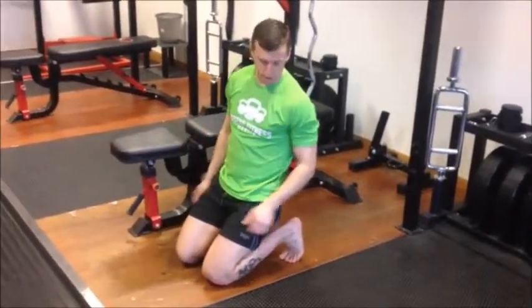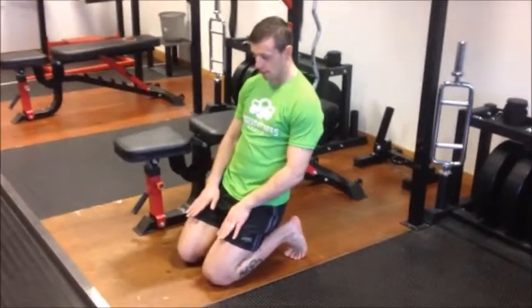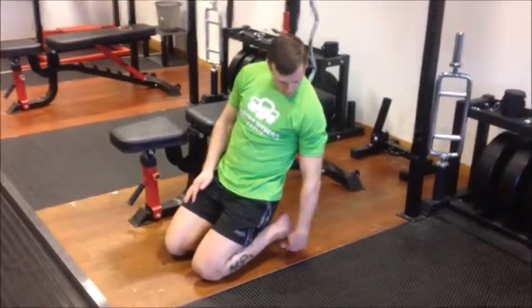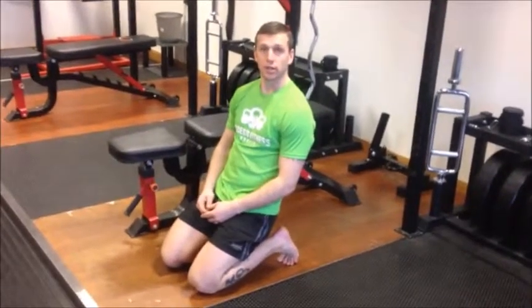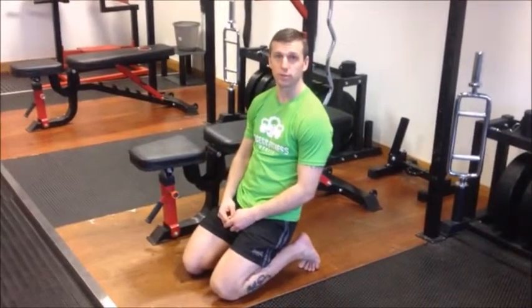You can see the toes are curled under and we're sitting back on the heels. If it's comfortable, just let your knees slide forward until you feel more tension on the toes. You can hold this for four 30-second rounds, two 1-minute rounds, or hold for two minutes straight.